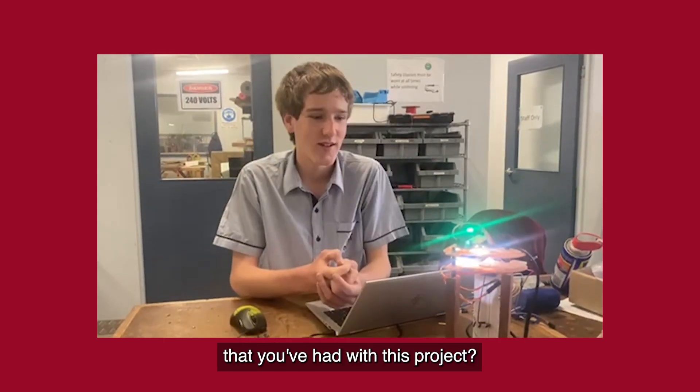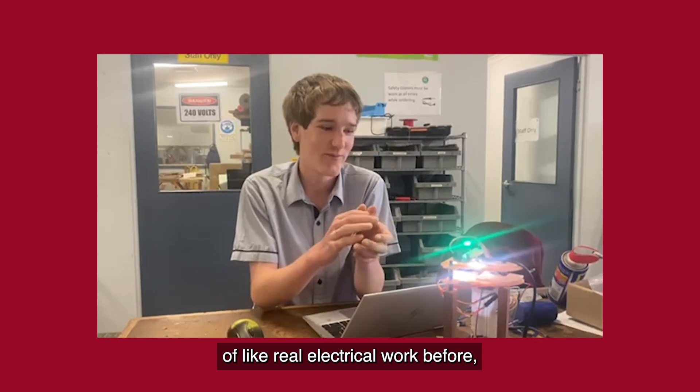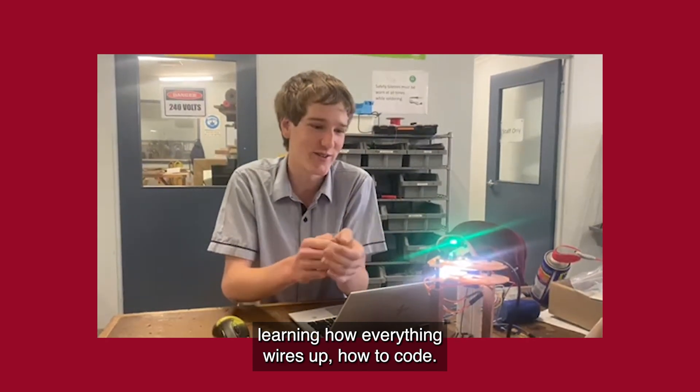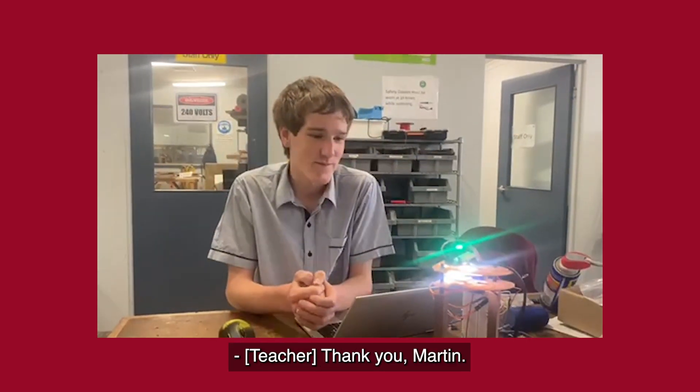And some of the challenges that you've had with this project? I've never done any kind of real electrical work before this. There was a lot of watching tutorials, learning how everything wires up, how to code. Yeah, it took a little while. Thank you, Martin.